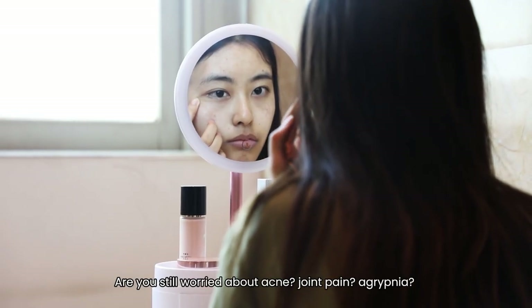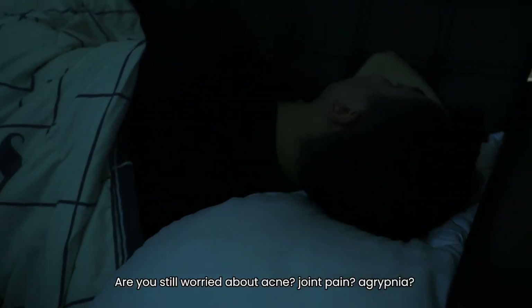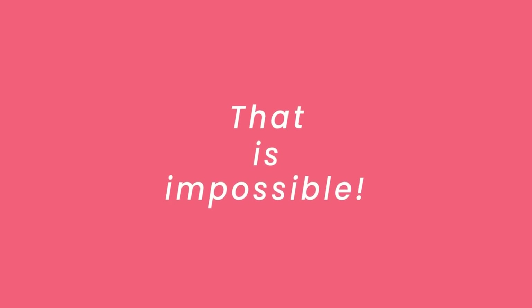Are you still worried about M-Clip, Joint Pain, or Crab Nier? These problems are unsolvable — that's impossible.